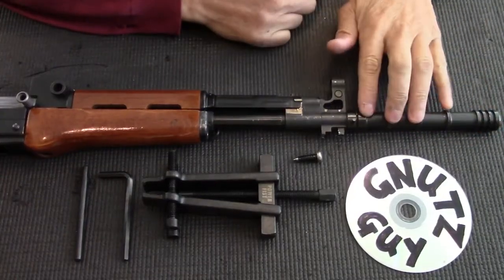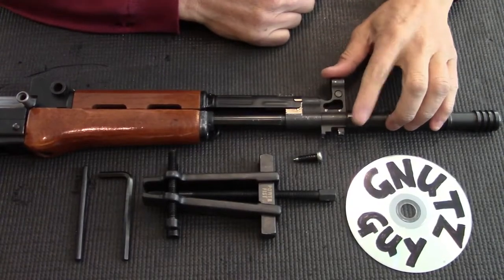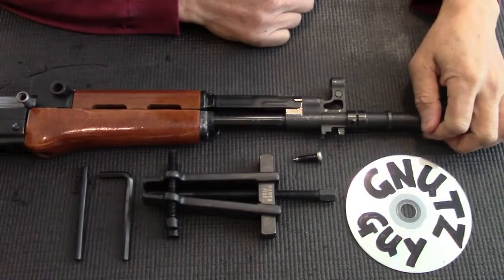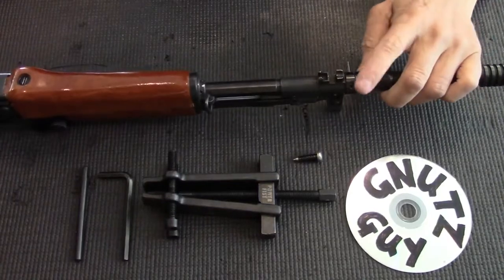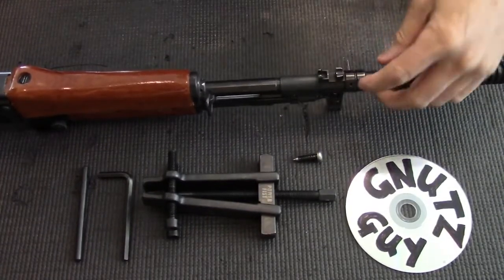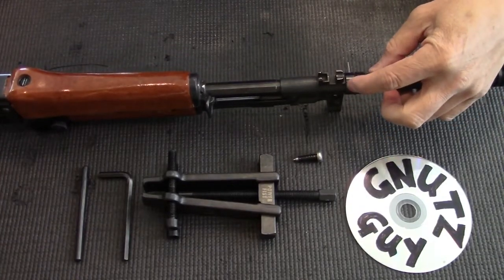To make your grenade launcher detachable you need to remove this cross pin. For that you'll need a vise, a punch, and a three-pound hammer. Now, where to insert the punch depends on which hole is the deepest. In this particular case, this hole was the deepest and that's where I put the punch.